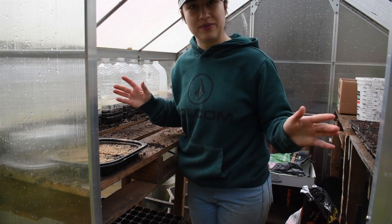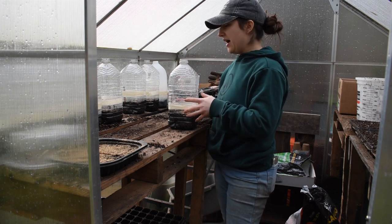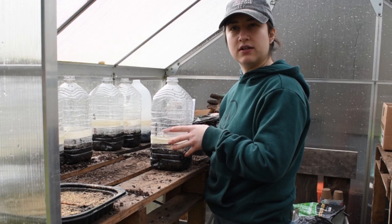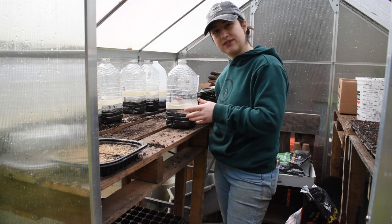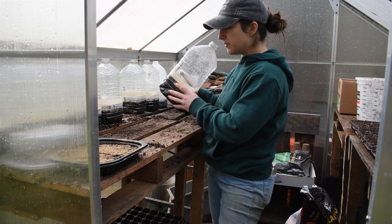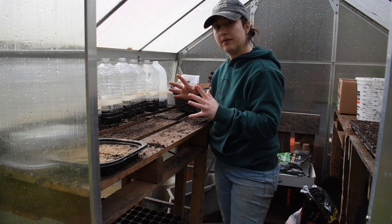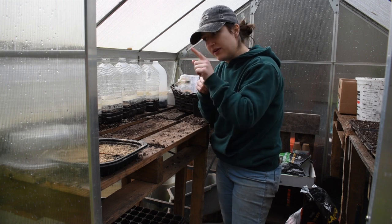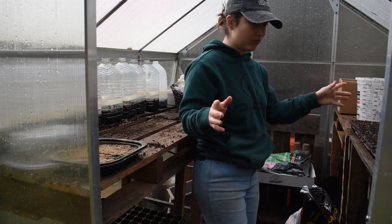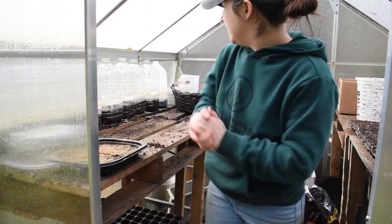I did take the jugs into the greenhouse because we had a hydrologic outlook pretty much all week — basically a risk of flooding because it was very rainy. These were getting super saturated, so I took them in here so they won't get so wet. I am seeing some seeds put out their little first root, so it's looking good. I'm working on sowing some more seeds because I've got grow light space now.